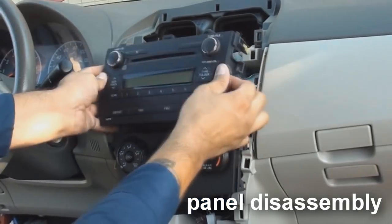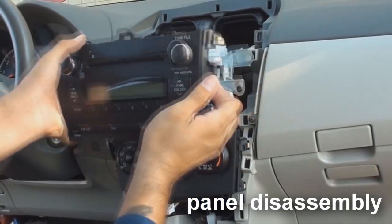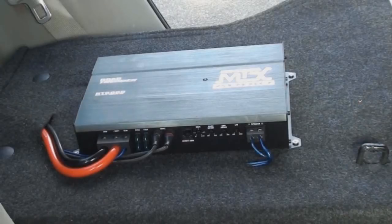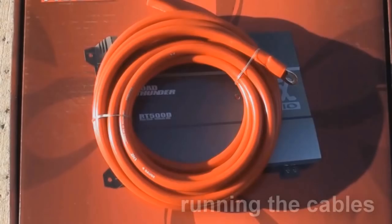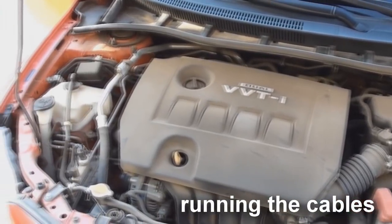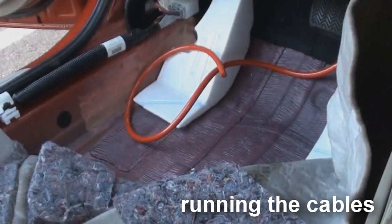Once the dash is disassembled, pull out the head unit so that we may access the stereo's RCA output and amp turn on wire. When installing an amplifier, run the power cable first. It is a good idea to run the power wire down the same side as the battery. This will help in having enough cable left over for longer vehicles.